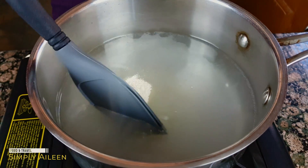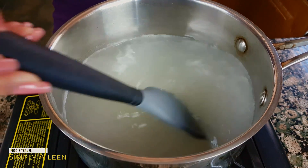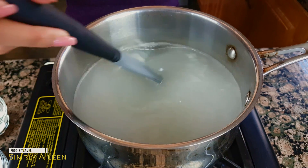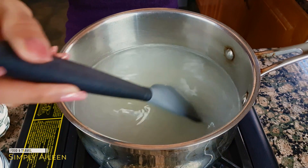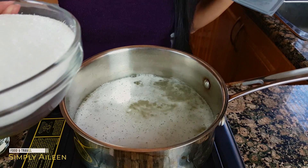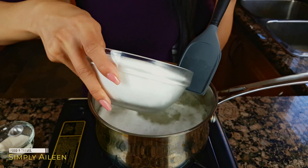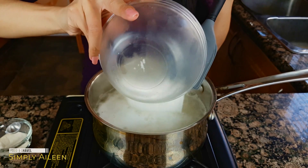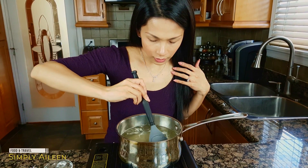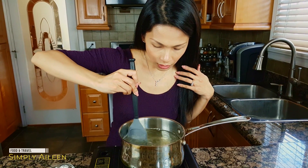Just mix the powder and make sure it's completely dissolved. Once it's all dissolved, I'm going to bring the water to a full boil for a few minutes, about two or three minutes. Now it's boiling. I'm going to put in sugar — as much as you'd like. I have about two cups in here. You can tell it's completely dissolved when the water is clear and you don't see any of the sugar left in there.